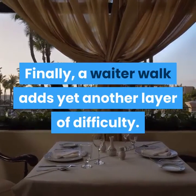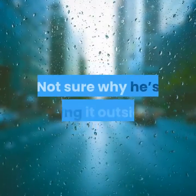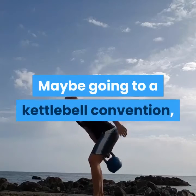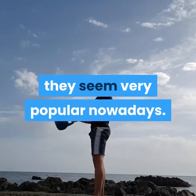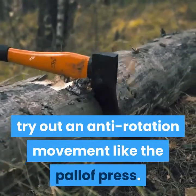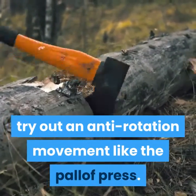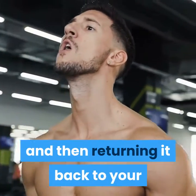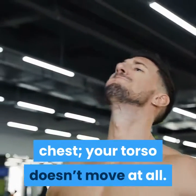A wader walk adds yet another layer of difficulty. Instead of doing a wood chop, try out an anti-rotation movement like the pallof press. During the set, you are just pushing the rope out in front of you and then returning it back to your chest — your torso doesn't move at all. It's tough.